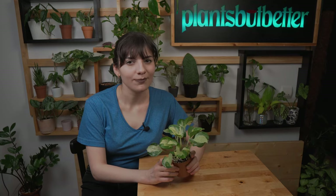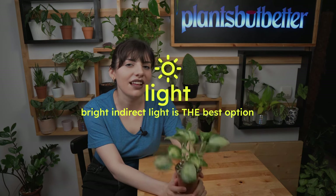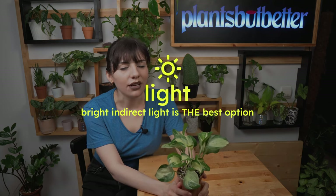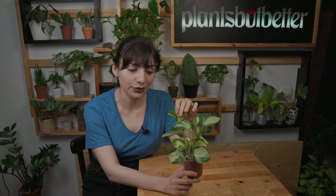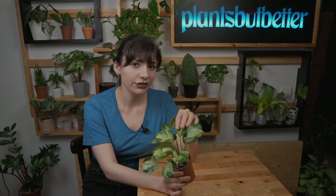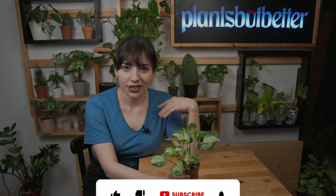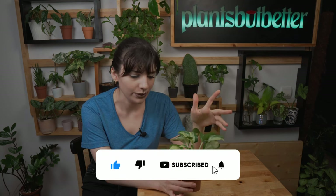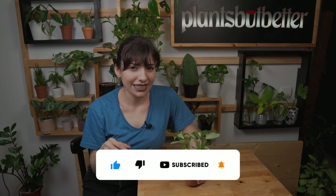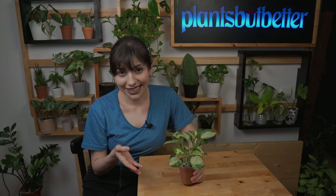It's also one of my favorite pothos, and once you get it growing, the variegation is stunning. Let's talk about light, because this plant needs a lot of bright indirect light. However, please keep it away from direct sun because those leaves will burn. If you don't have enough light in your home, you can definitely help it with a grow light — I tried that and it's amazing. It's not that much of a diva, so it will definitely grow.